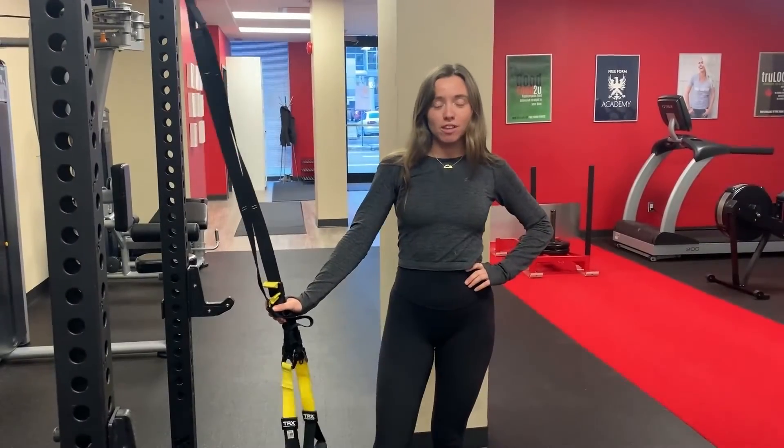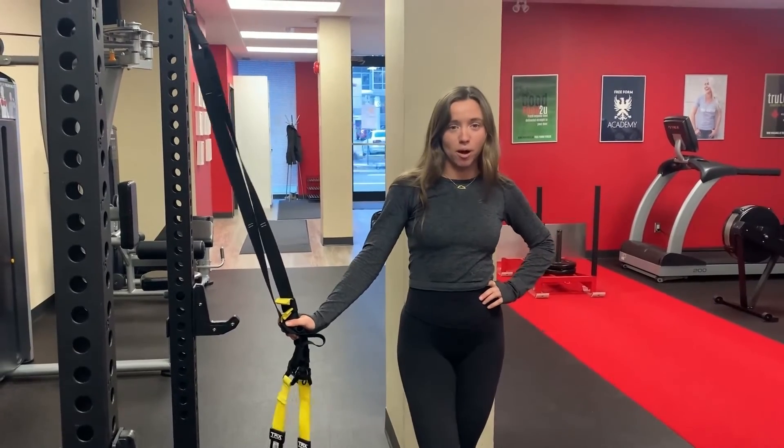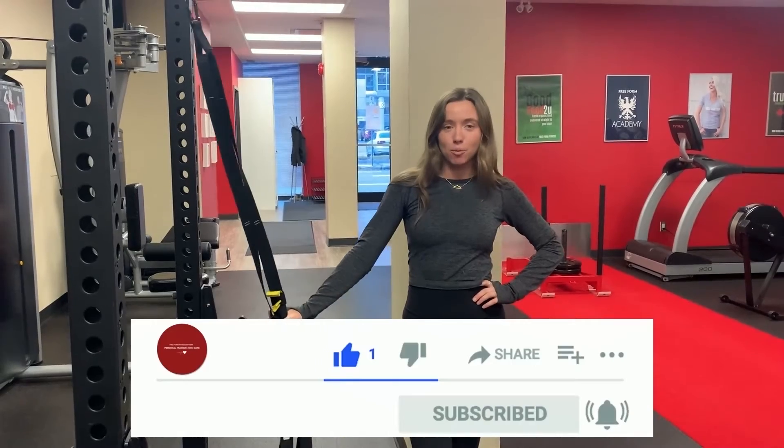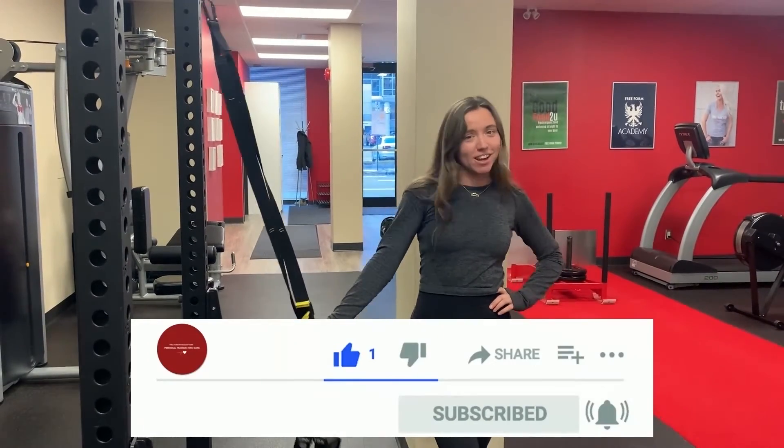Those are five moves that you can do to make a total body workout. You can do that at home or even outdoors — you can bring it with you. I hope you enjoyed this video, and we'll see you in the next one. Bye!